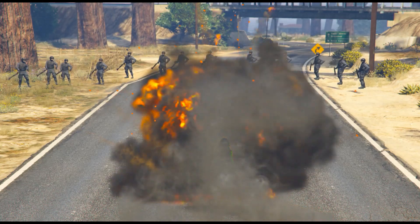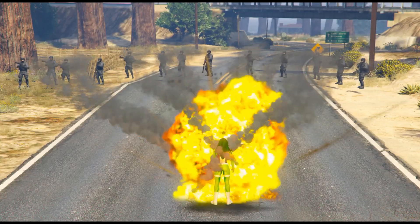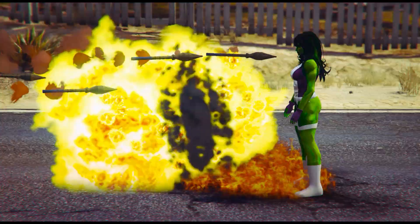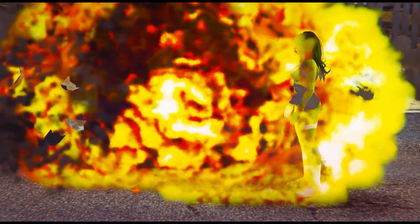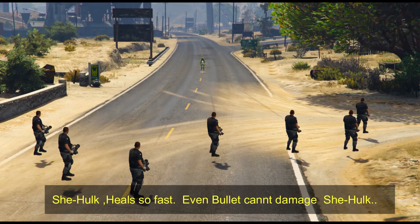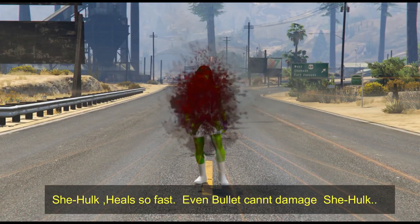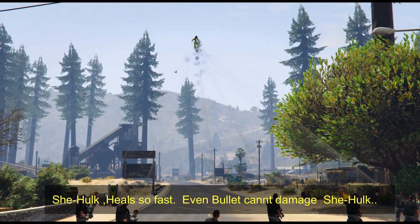As much as the temperature and heat increase, She-Hulk has no effect. She-Hulk is very powerful. She-Hulk also checks the healing factor — still no effect on She-Hulk.